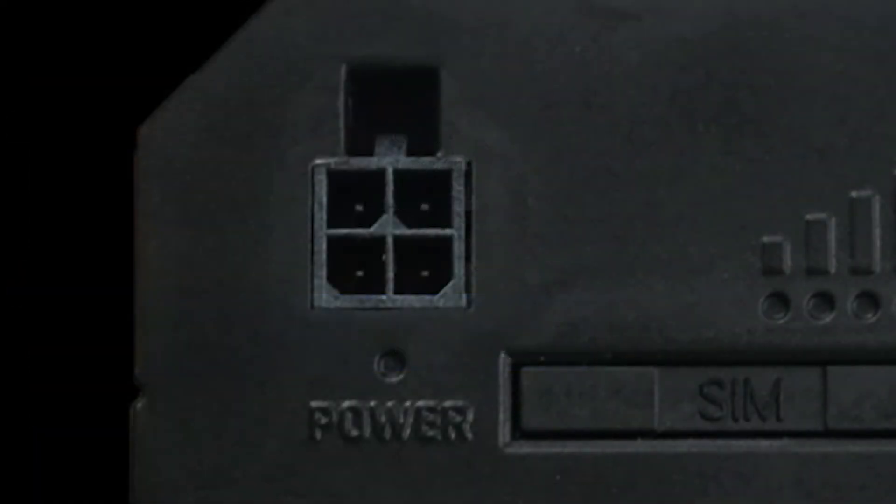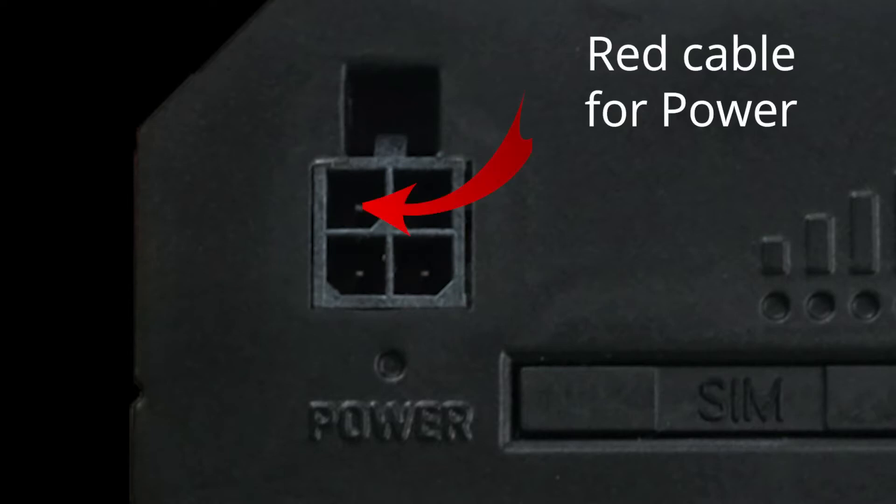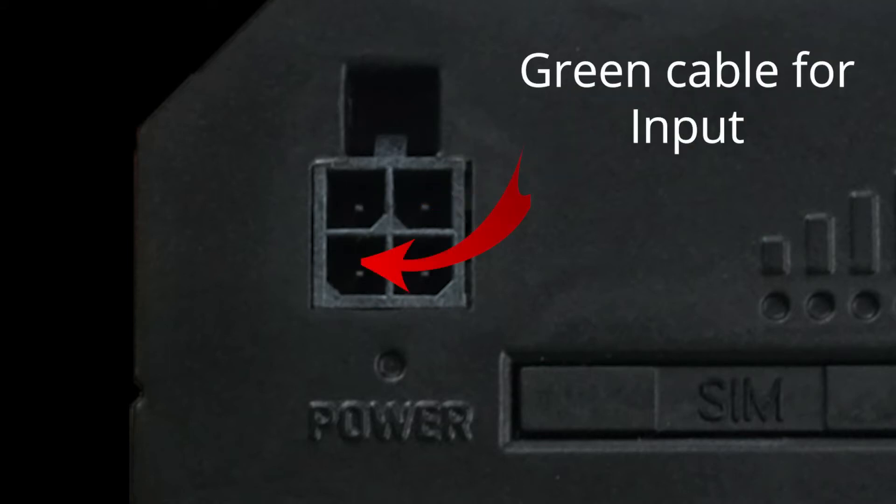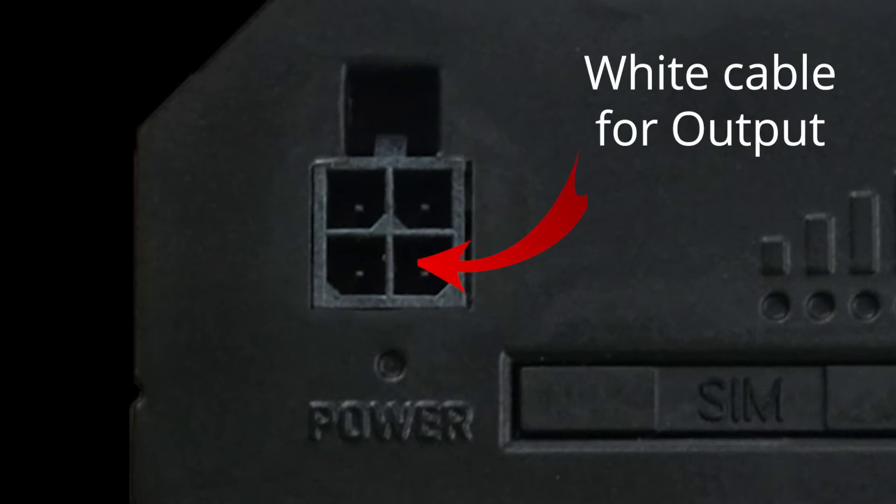Let's move on to the front side of the router. There is a 4-pin power socket. The first pin, in the upper left, is the power, which uses a red color wire. The second, in the top right, is the ground, indicated by a black cable. The third is the input pin, a green cable in the lower left. And finally, in the lower right, there is the output pin, indicated by a white cable.